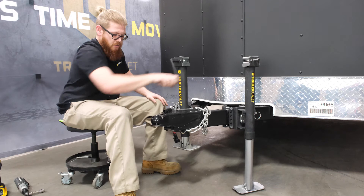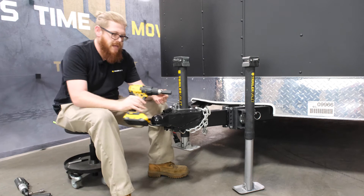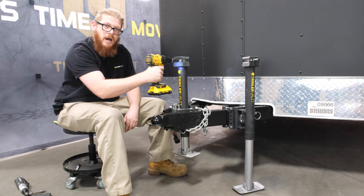One really cool unique thing about our JX series is all of our jacks come with a drill attachment, which you can use on any standard 18 volt cordless drill or better. Just place it on the shaft of the jack and now you can drill-power your jack up and down.